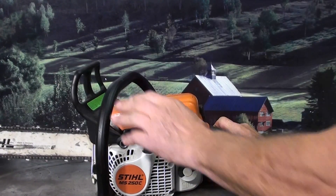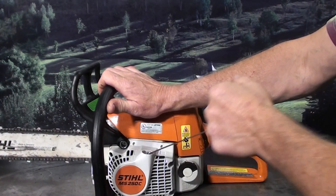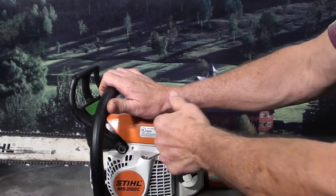Let me show you here — the brake on. Just kind of wind the starter up here, makes starting real easy on these saws.